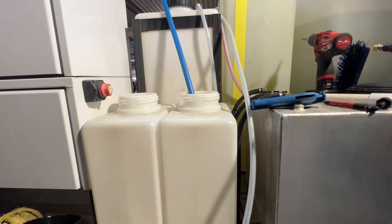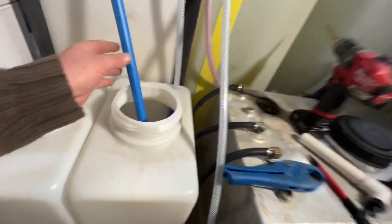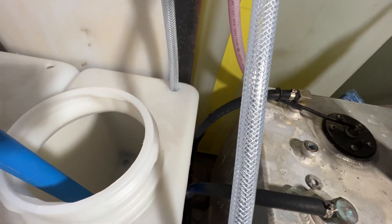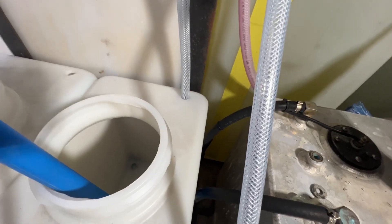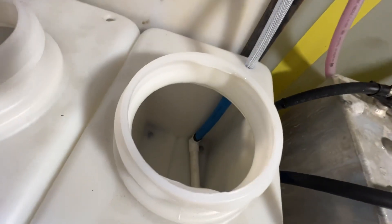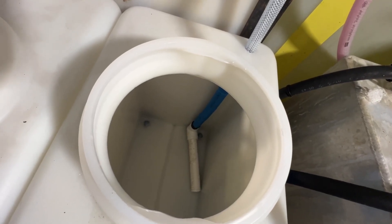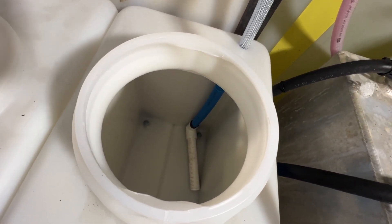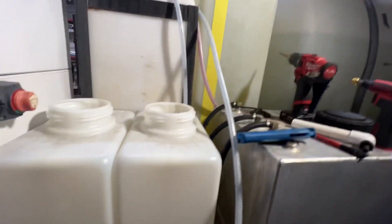We're going to show you how to basically — you notice here we're not using any drop sticks or any uniseals or anything. We're going right through the tank. Here's our filter, and if you notice the blue PEX — that's going to keep the filter on the bottom. On these small tanks, sometimes they will rise, so I'm going to show you how we do it.